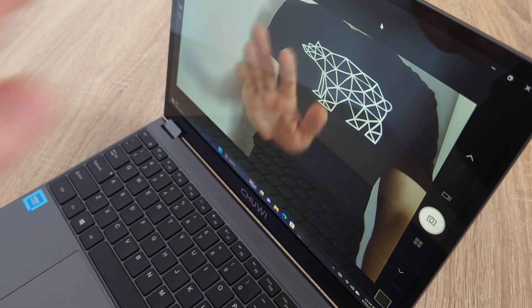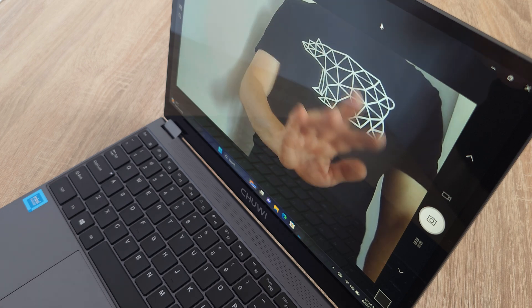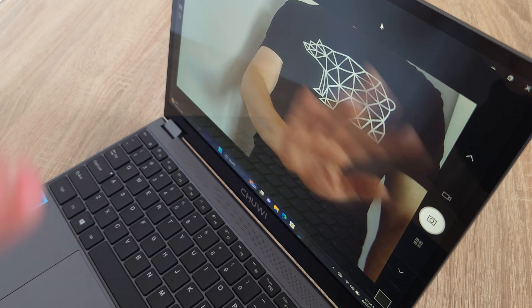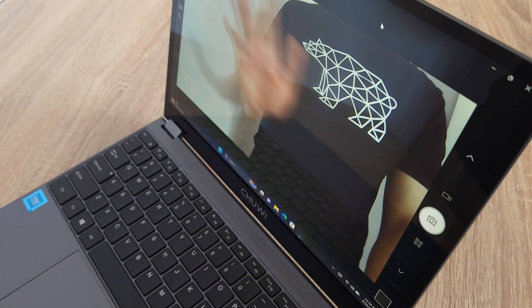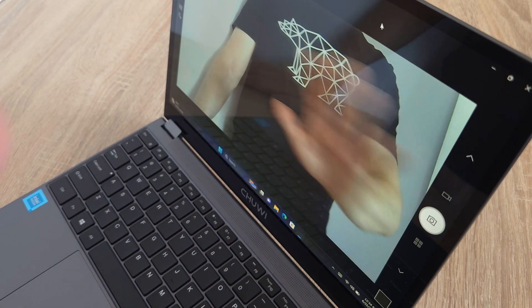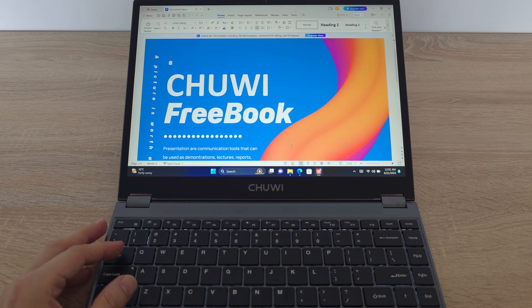Let's move on to the camera test. The built-in camera on the FreeBook is perfect for video calls — the quality is decent, so you can stay connected with friends, family or colleagues. The microphone quality is also good. This notebook is great for not only entertainment, but also for school and work.